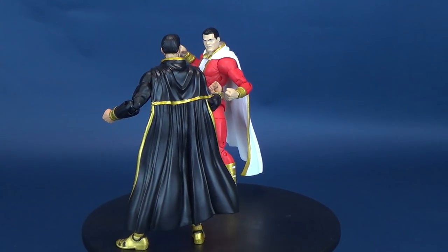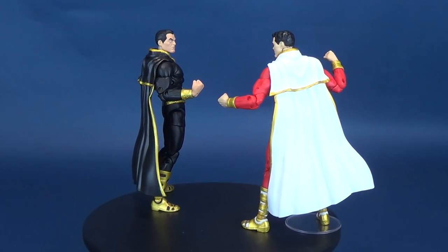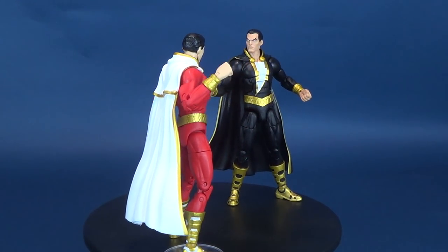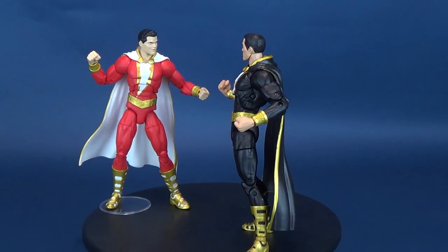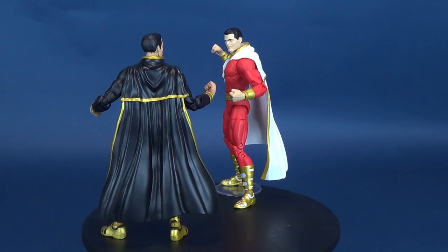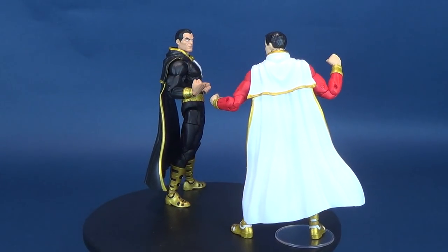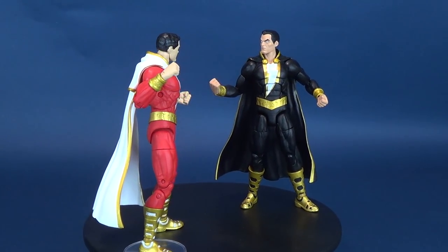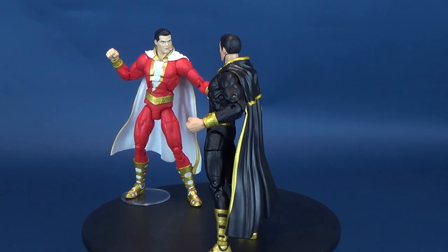It would certainly bother me a lot more if they used the same head sculpt, but that would be absolutely ludicrous. What is a bit ludicrous is the fact that they don't come with display stands. In the final looks segment, you'll see a display stand under Shazam's foot — only because the figure fell over a couple of times, so I put precautions in place. For this set being so good, I really wish they could have come with display stands, electricity, lightning bolts, or anything Shazam-like to beef up this two-pack.